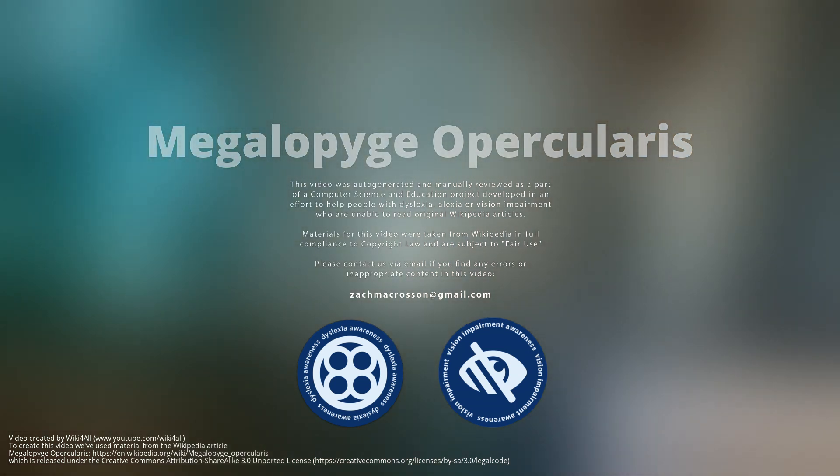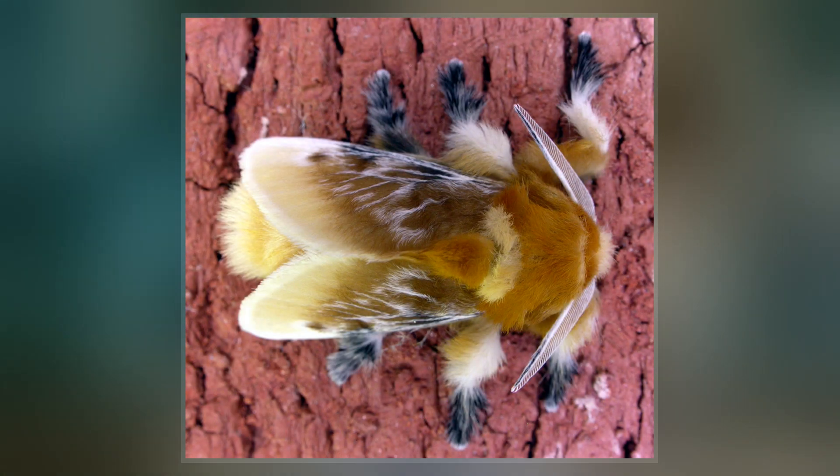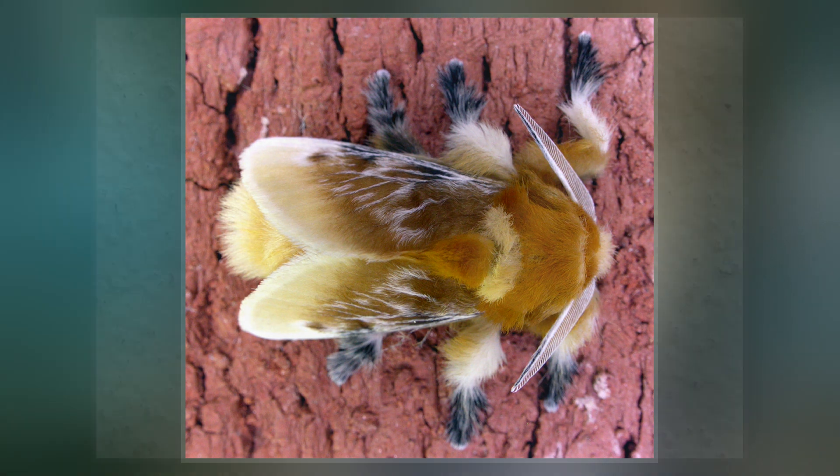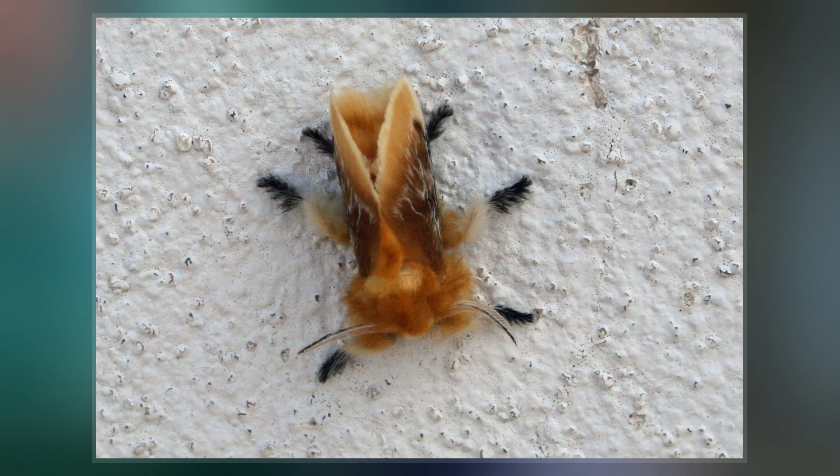Megalopyge opercularis is a moth of the family Megalopygidae. It has numerous common names, including southern flannel moth for its adult form, and puss caterpillar, asp, Italian asp, woolly slug, opossum bug, puss moth, tree asp, or asp caterpillar.